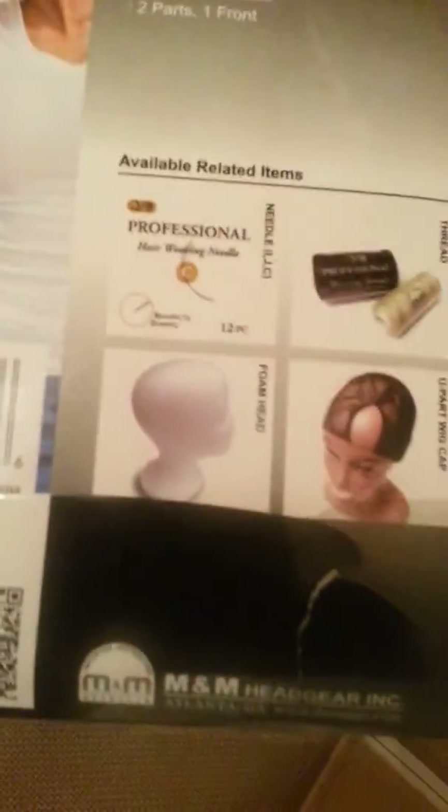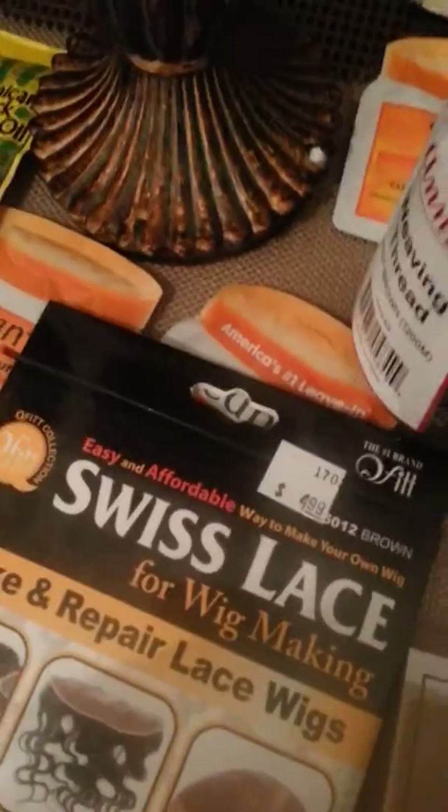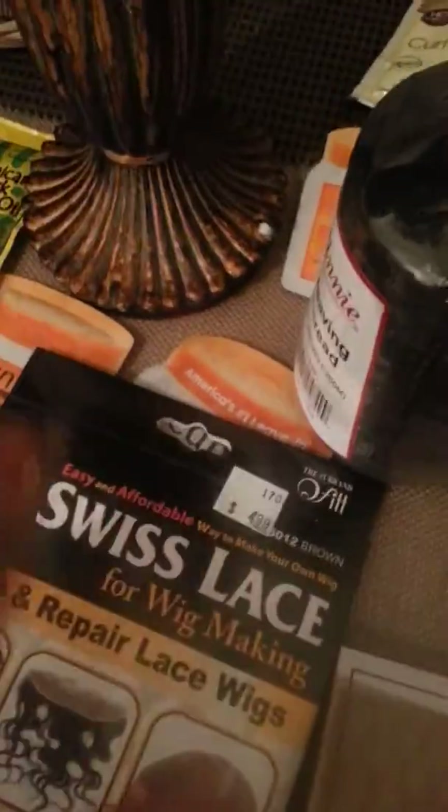It says www.durago.com — D-U-R-A-G-G-O.com. M&M Headgear Incorporated. So this is the first time ever that I've been able to find out the manufacturer of this product. Now I'm going to buy it wholesale from them. Because if I'm buying it for $4.99, they probably got 12 of these in one case for $4.99.